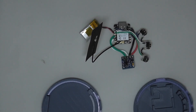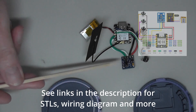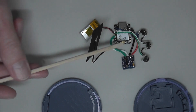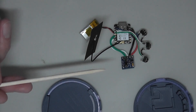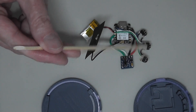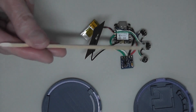Very easy to assemble, just follow the wiring diagram. I've got a GY271 magnetometer compass board here, a XIAO ESP32C3, a battery, and three tactile switches, 6x6x5.